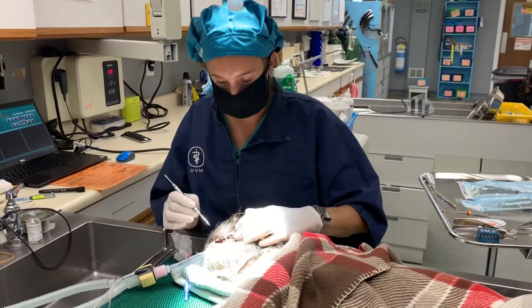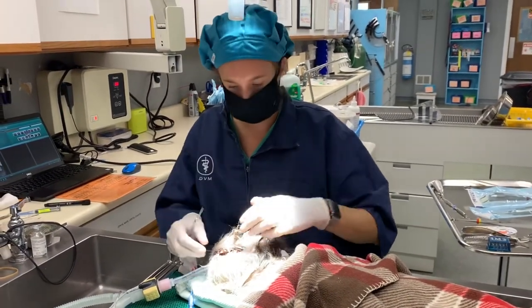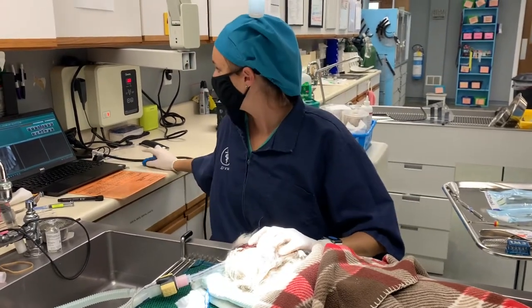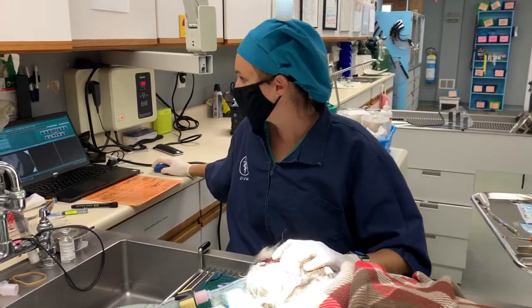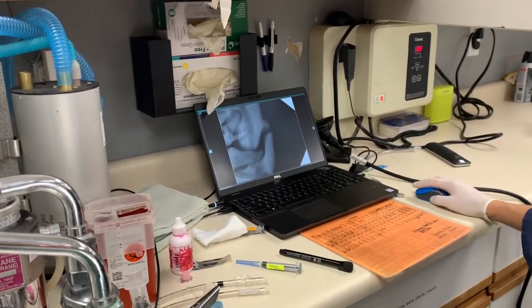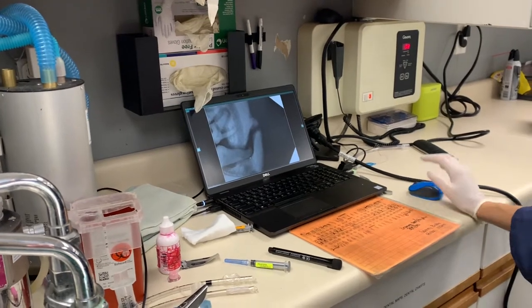During routine dental work, owners noticed that he's been looking at his mouth a little bit weird. On x-ray, we're just getting started here, and this guy unfortunately has a jaw fracture. We can see it here in the back part of his mouth. This is a sequela of all of these teeth being diseased and abscessed.